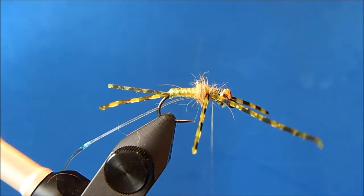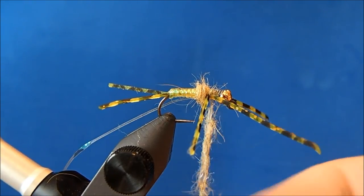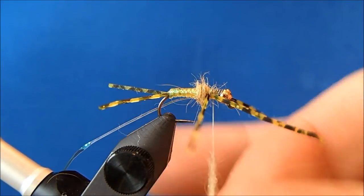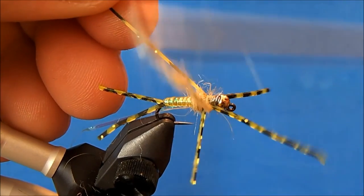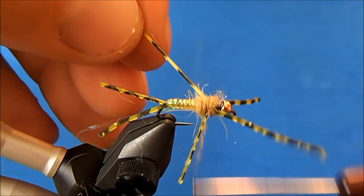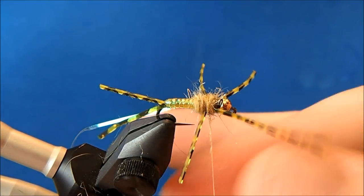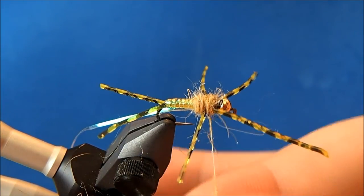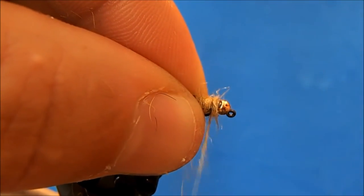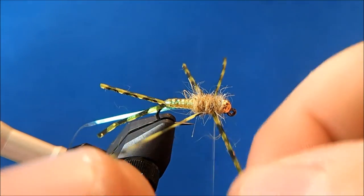I'll start by dubbing in between the legs, then apply some more dubbing and finish off in front. Hold the legs back — you can see how those legs start to cooperate when they're in place.